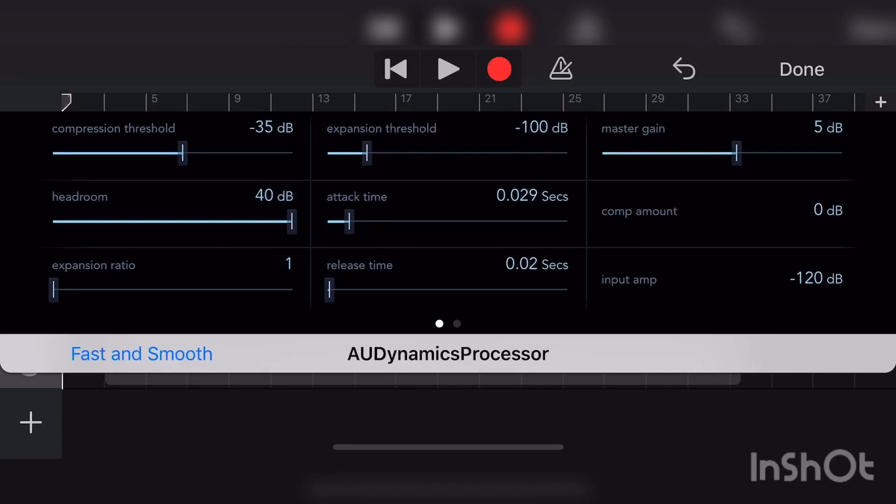Change the Dynamics Processor to these settings: Compression Threshold minus 35 dB, Headroom 40 dB, to give your vocals headroom. I can't stress this enough — if your vocals aren't mixed well and sitting in the mix, it's going to sound terrible, muddy, harsh, and you probably won't be able to hear your vocals.